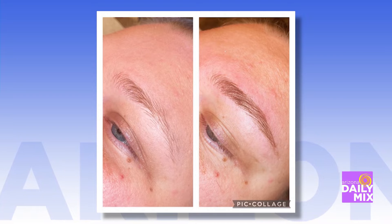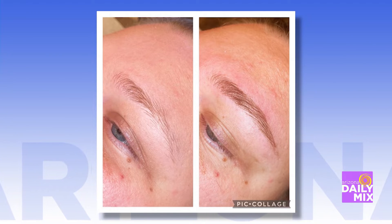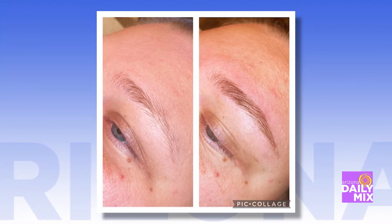Here's the before picture, and as we see now, it looks so natural. It's very, very natural — not too much. If someone is really wanting to have that full brow but not too much, it's a really great way to go.